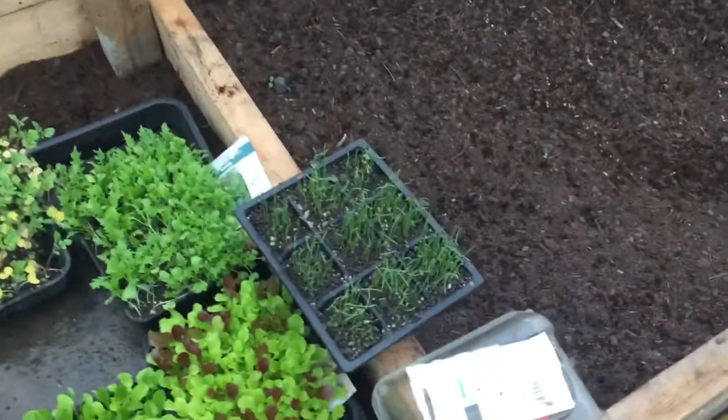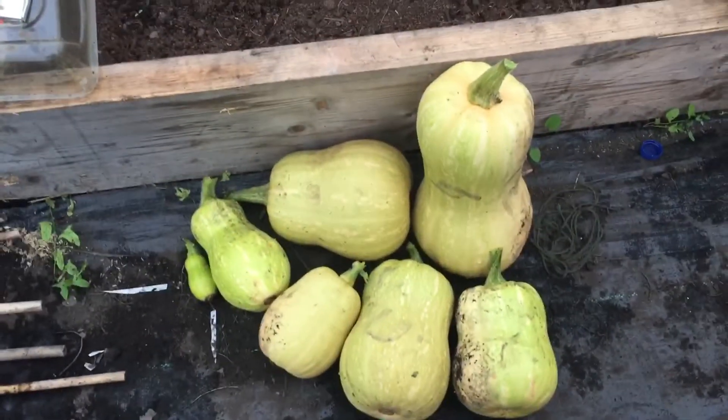Salads, onions, spring onions — I'm doing okay. All these that I've sown in here, you can see some life already. More butternut squash — there's the others down there.